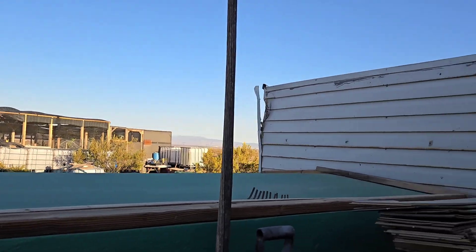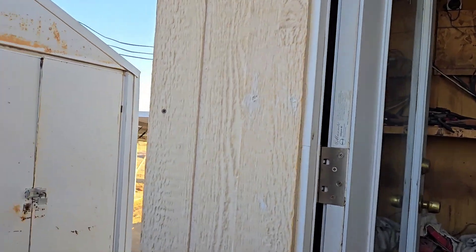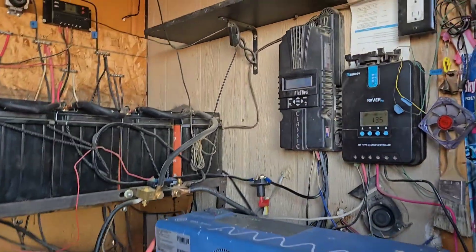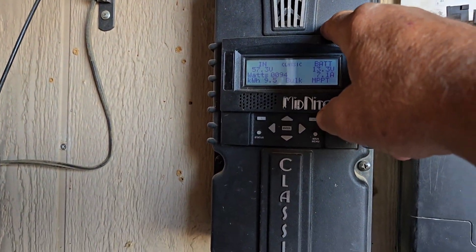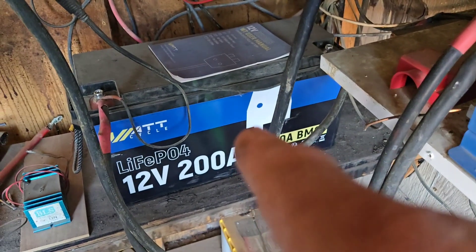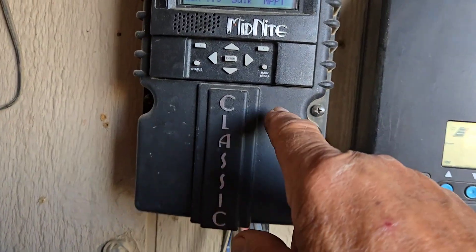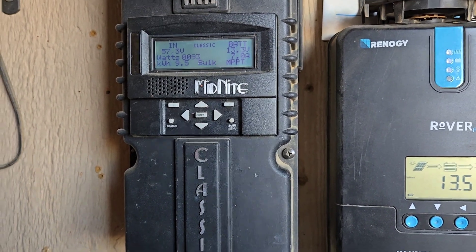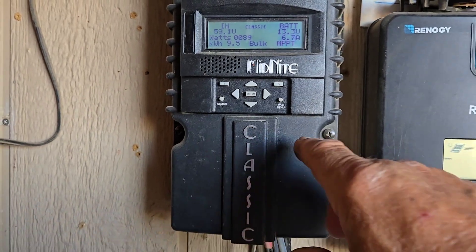I get plenty of power so there's no worry about that. Now I've been having some questions lately about power. Situation number one: I've got my system running on a Midnight Classic 150. This is not a good idea for lithium iron phosphate batteries. You can set the parameters on it to adjust to LiFePO4, but it's not designed for that.